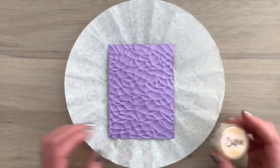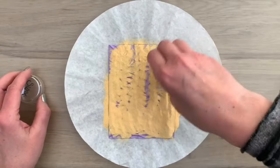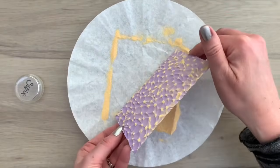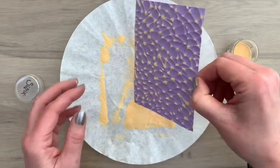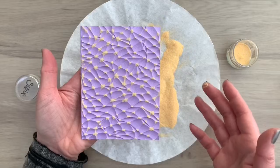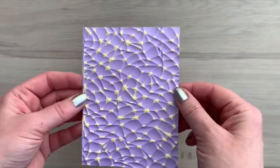I'm adding embossing powder to the complete piece. I have the main products I used in the description box for you and you can find the full list of supplies on my blog. If you're new here and you like what you see, don't forget to subscribe. I've shaken off all the embossing powder and now I'm going to melt it. And this is what it looks like after melting — a real funky background.